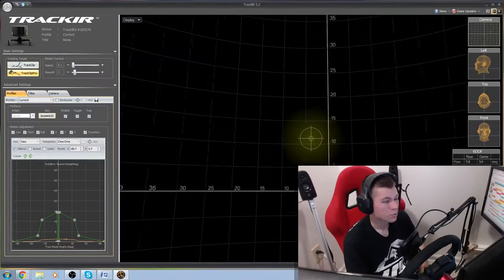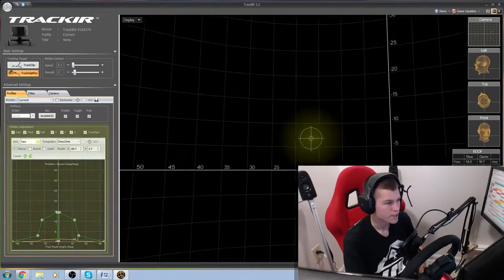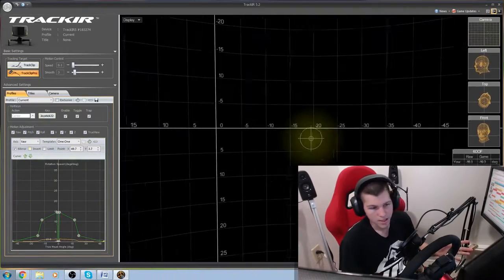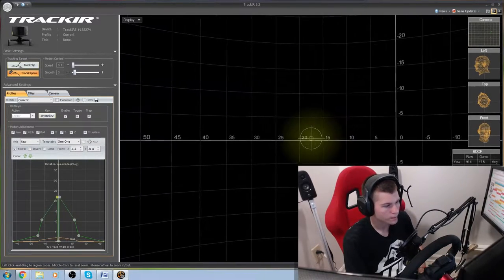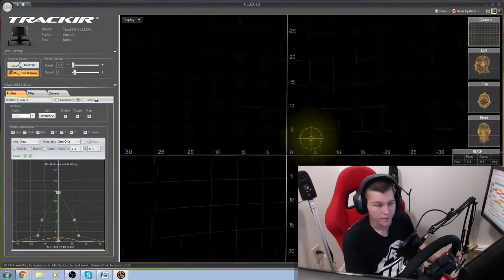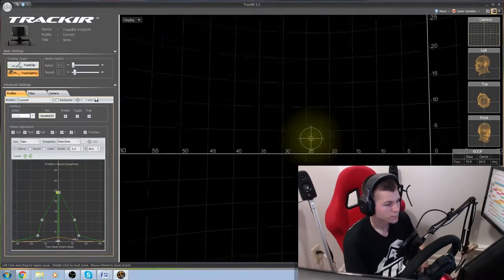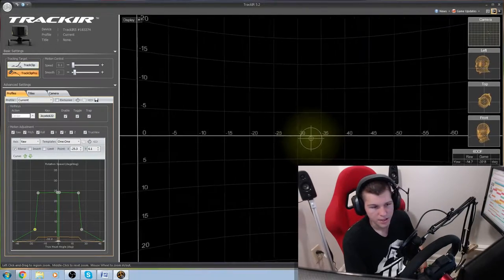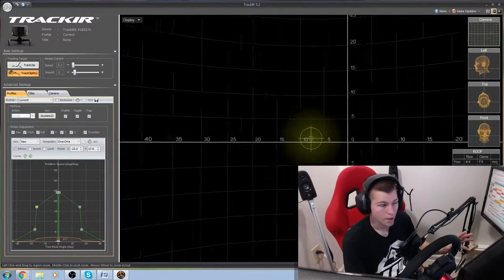Now that we're in the software, we will select the TrackClip Pro in the top left section, and our majority of time is going to be spent in the motion adjustment section. In the bottom left, you'll see the graph and the axis. We will take the yaw as the first adjustment — yaw is just going to be your left and right motion. If we want to increase that, we can move the first bubble in the bottom left up towards 25, and you'll notice it moves quite fast. This is all personal preference. If you want to make it snap right in, you can move the bottom bubble up and create a dead zone and then have it taper off, so it gets there real quick and then just stops.